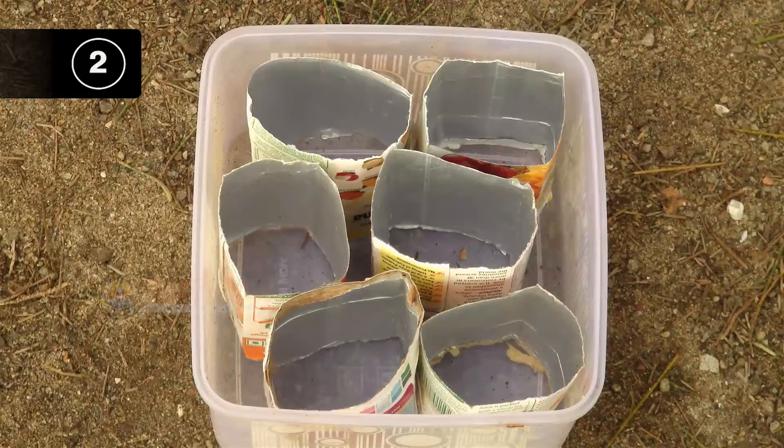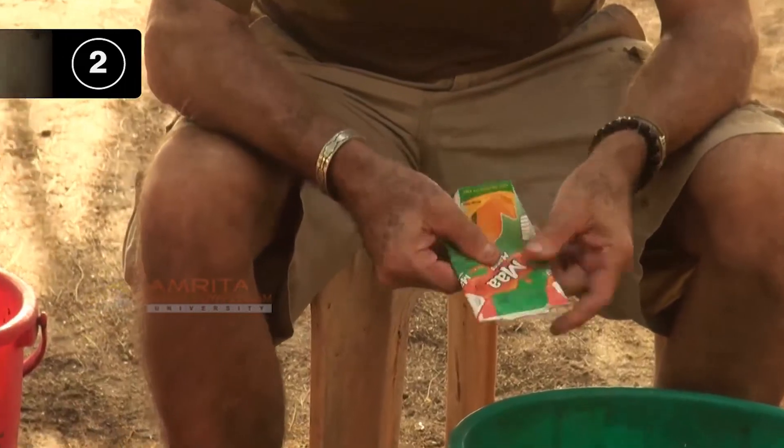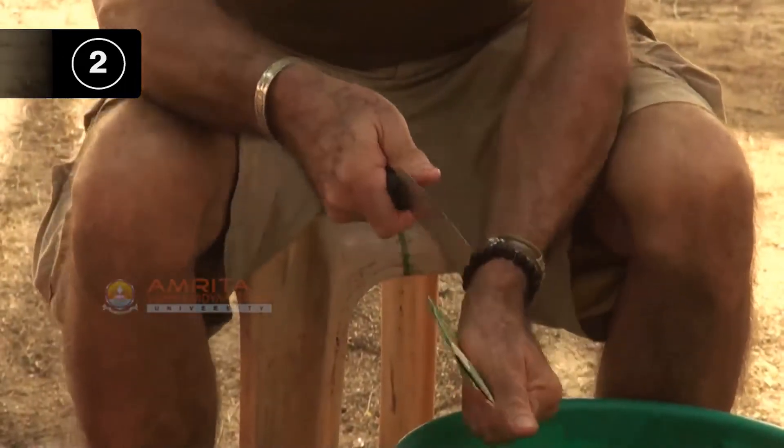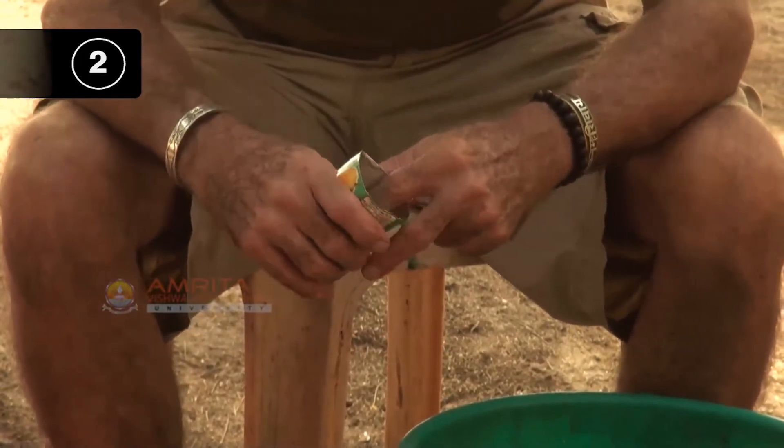Step 2: Get the seed pots ready. You can improvise and make seed pots out of tetra packets. Notice that these seed pots made out of tetra packets are open on both ends.